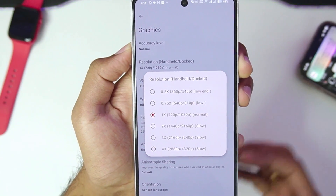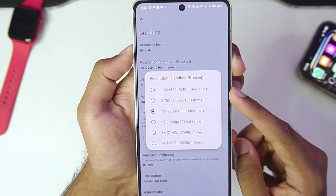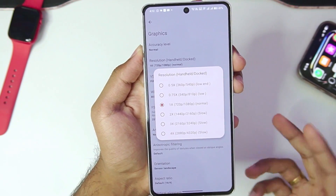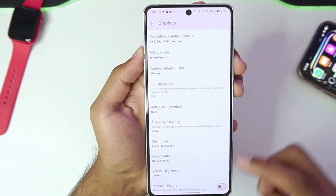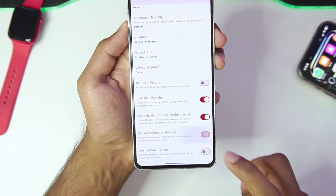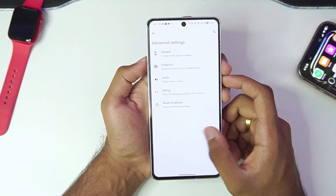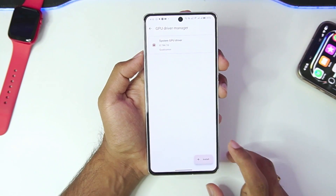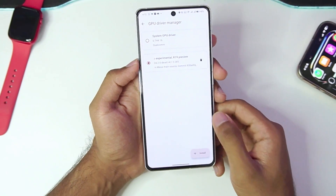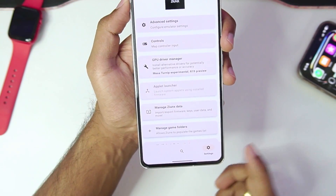Let's check out the resolution option — the developer has added extra information regarding this setting. If you decrease the graphics resolution it is better supported for low-end devices, but if you increase it the game will run slower. We'll keep it at normal or 1x graphics resolution. Turn off VSync mode, aspect ratio keep it as stretch to window, then enable force maximum clocks and asynchronous shaders. Let's go to GPU Driver Manager and add the latest major Turnip Adreno driver — I've imported the Major Turnip Experimental Revision 19, which is the latest graphics driver. In the manage section it has been renamed to Ziyang's.